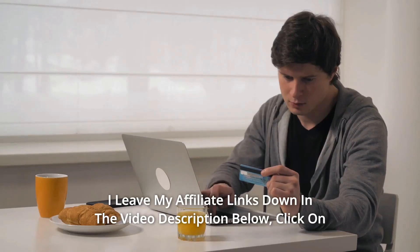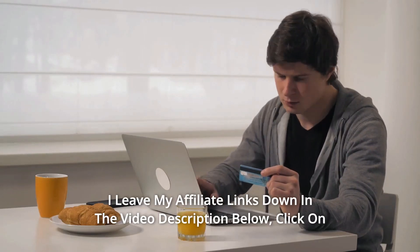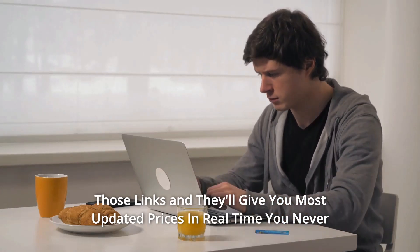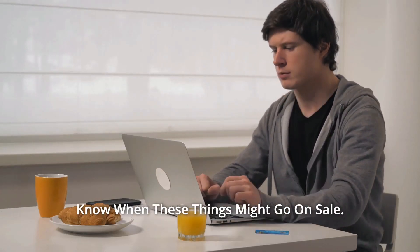Thanks for watching. I leave my affiliate links down in the video description below — click on those links and they'll give you the most updated prices in real time.